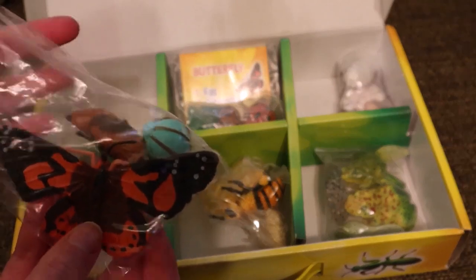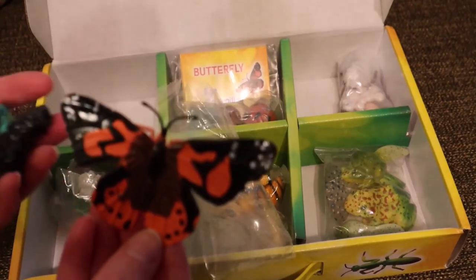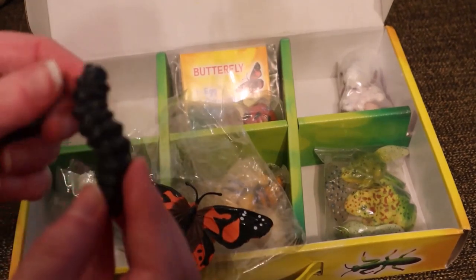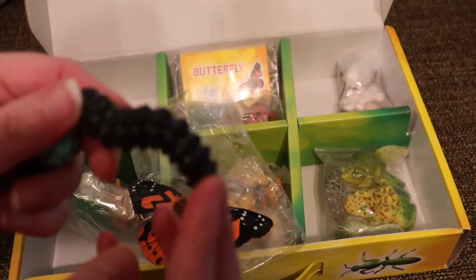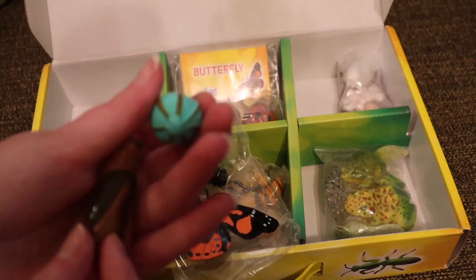I am a big organizer. Therefore, the fact that the bags the animal pieces came in can be reused makes me really happy. I also like the organization of the box itself, as each animal has its own separate section.